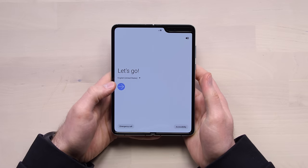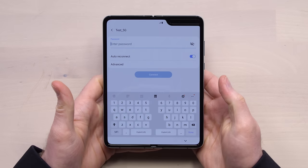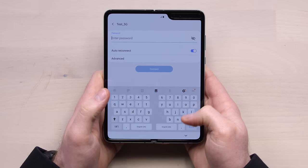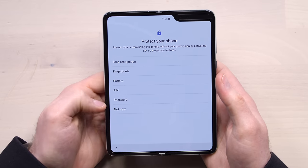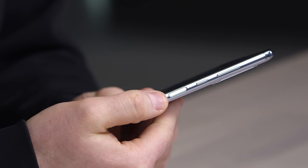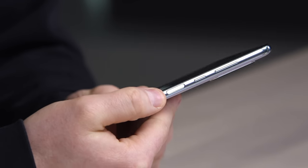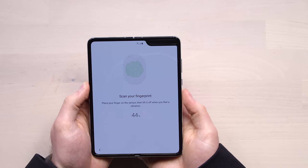This is already such an unusual experience holding it with both hands. Now we're catching our first glimpse at the keyboard — you get this split layout. There's a lot of different ways to unlock this device: face recognition, fingerprint, pattern, pin, password. Let's give the fingerprint a go. It's a side-mounted scanner reminiscent of the Galaxy S10e. Scanning in my thumbprint.